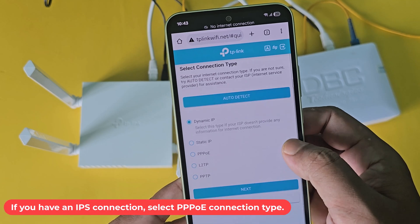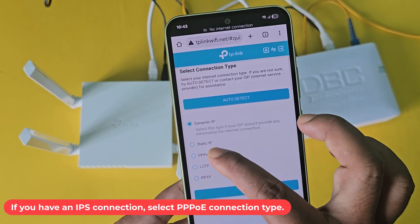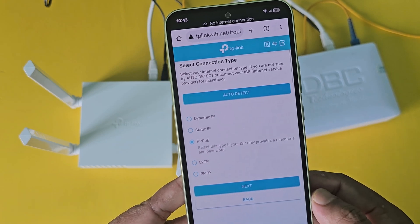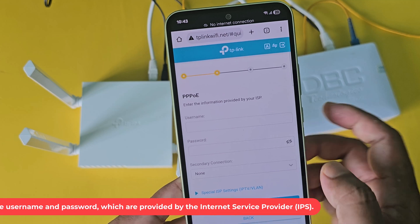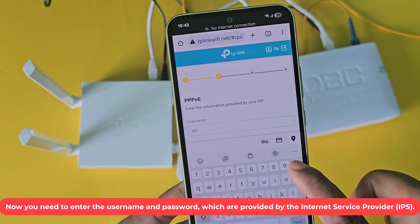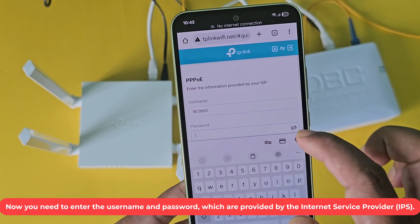If you have an ISP connection, select PPPoE connection type. Now you need to enter the username and password which are provided by the Internet Service Provider, ISP.